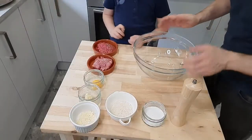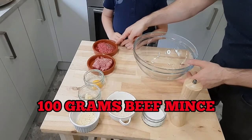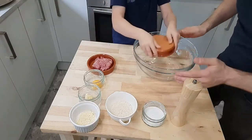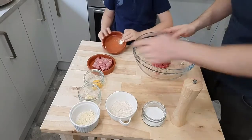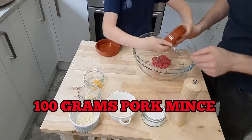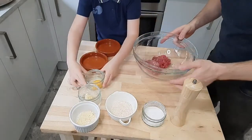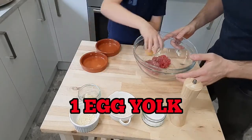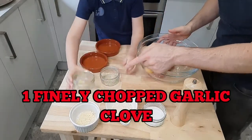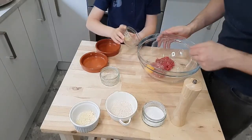Okay so the first thing we're going to do is make up our meatball mix. We'll start off with 100 grams of beef mince — straight in the bowl. And we've got 100 grams of pork mince — straight in with that. And we've got one egg yolk — straight in with that. And we've got one clove of garlic which I've just finely chopped and crushed — go straight in with that.